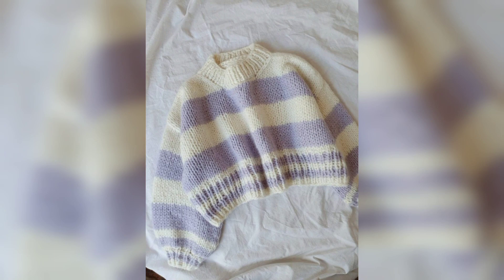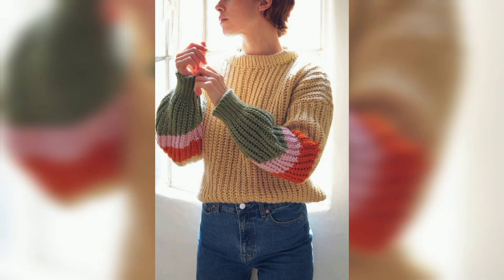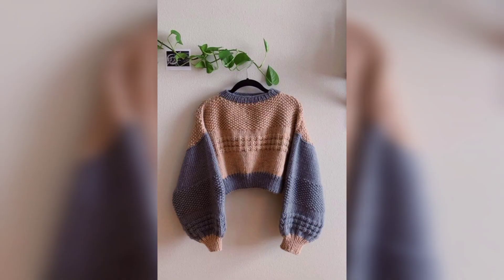It's nice and simple and uses basic treble crochet stitches that even the newest of crocheters can handle. It's super easy to customize to suit your style. If you want to make it more of a long-line jumper and give it full length sleeves, you just need to simply increase the length.